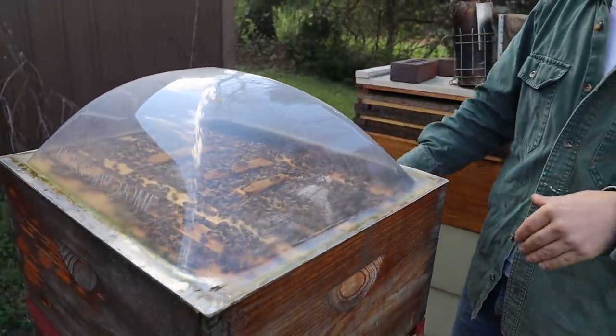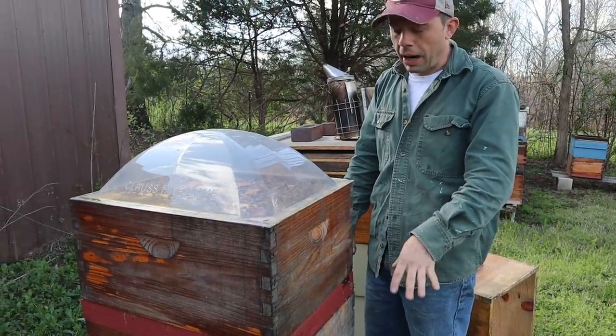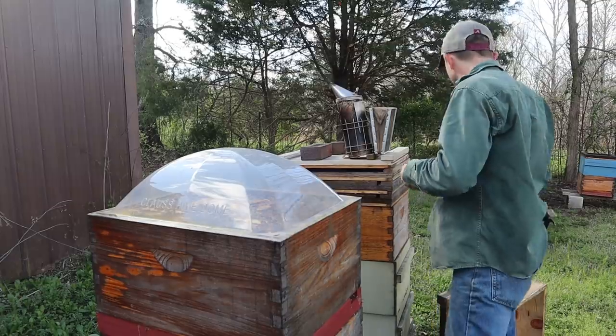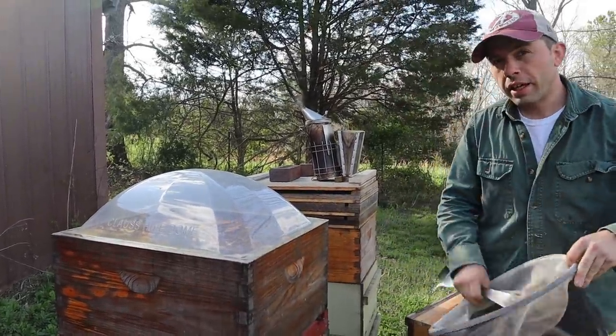The nice thing with this setup is we had it over another colony. It's a really powerful colony, so the heat from that colony is also coming up in here. Let's check them both out really quick. It's really windy today.